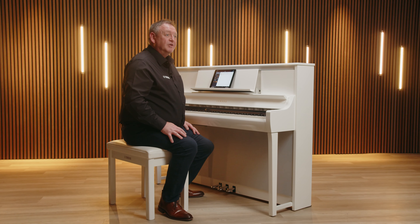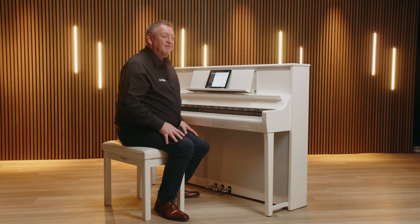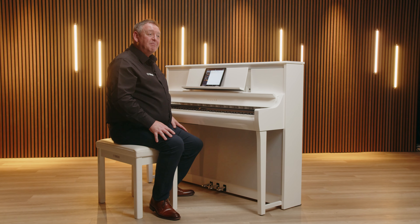For those days when you simply want to sit down and play a piano, there's no need to even connect your tablet. Just turn on the piano and start playing. Some features can be accessed simply by using the only other button on board the instrument — the Function button.